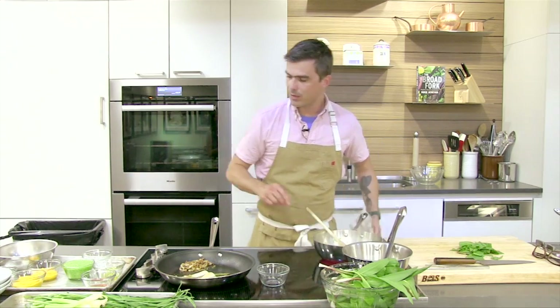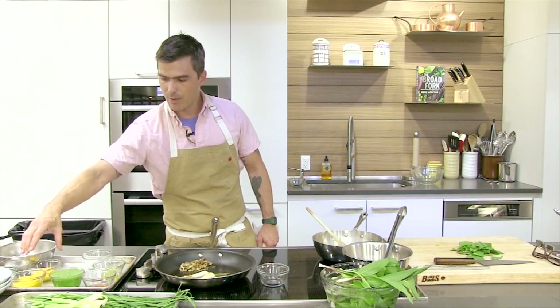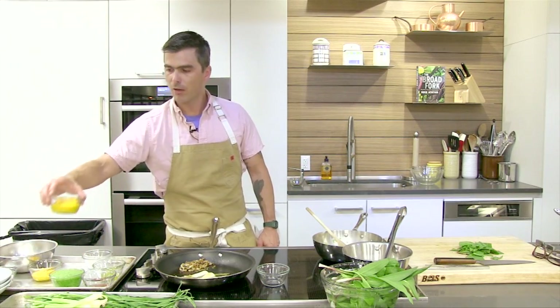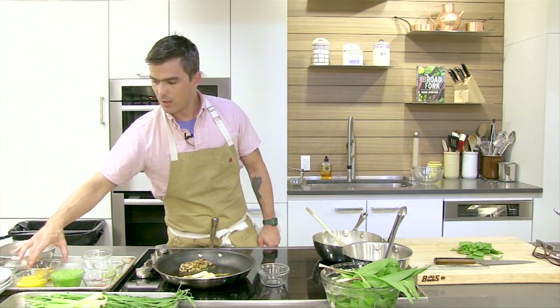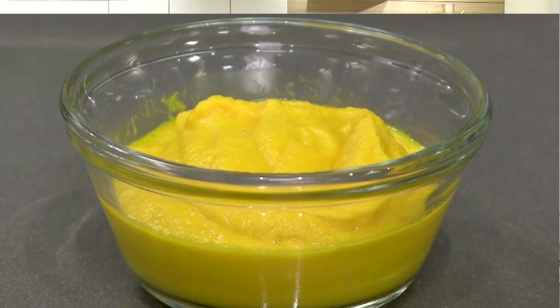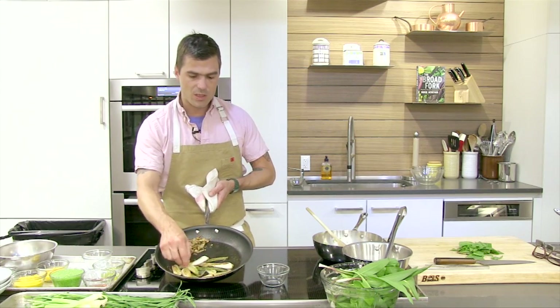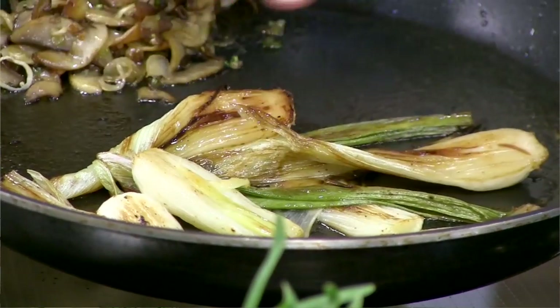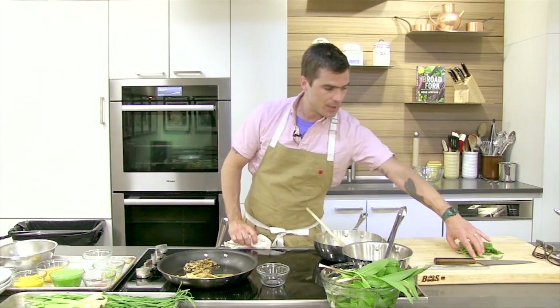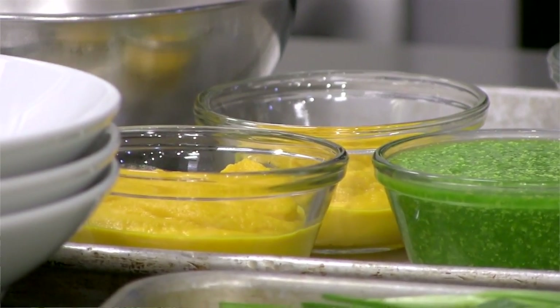I'm going to do three different types of risottos and I've got some prep done off to the side. This is a puree of spring onion tops — I just took spring onion tops, blanched them in water and pureed it with a little bit of butter and ice. This is a puree of carrots, cooked in a little bit of butter, cream, and water. And then I've got parmesan cheese. Over here I've got roasted spring onions that pan-roasted for a while. And then I've got some ramp tops that we'll toss into the ramp version, with some mushrooms going in and more mushrooms to garnish on top.